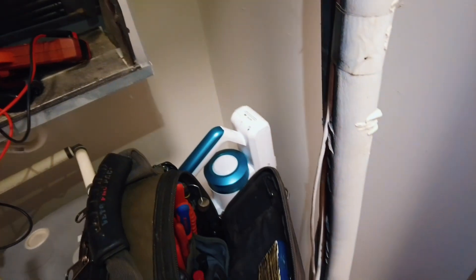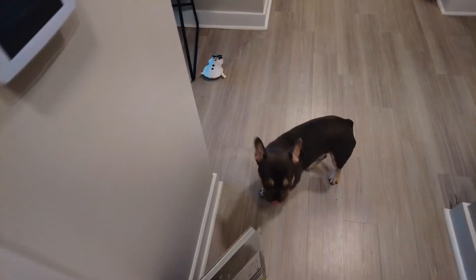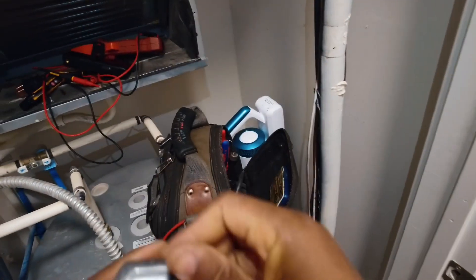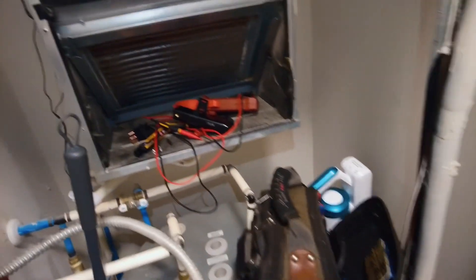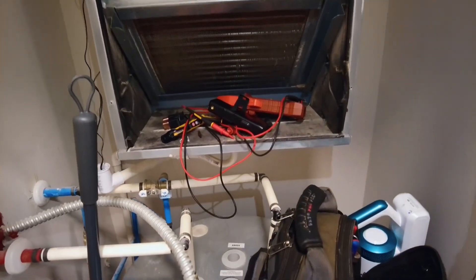Alright, welcome back. I'm just here replacing the blower motor. What's going on there? It's one of these apartment air handlers. Just basic. They're actually quite easy to do.